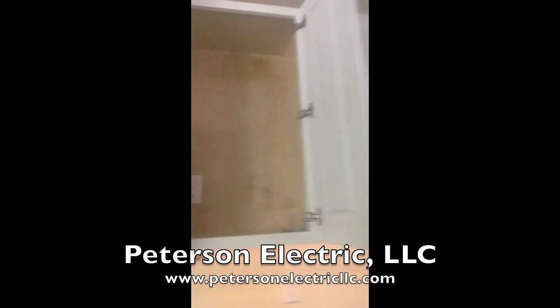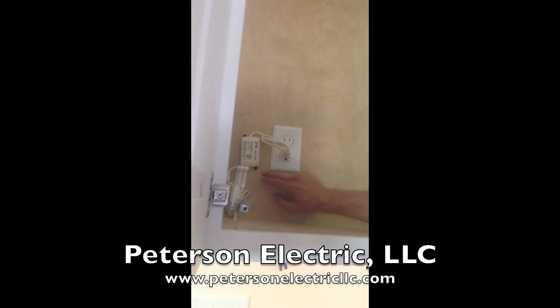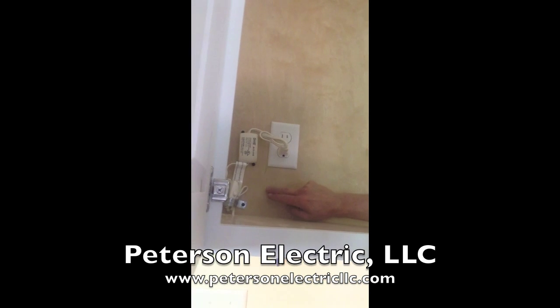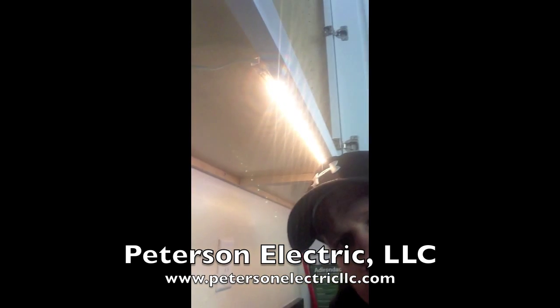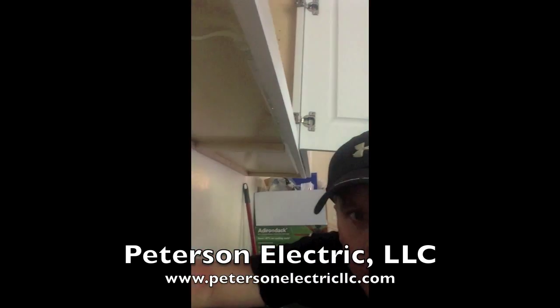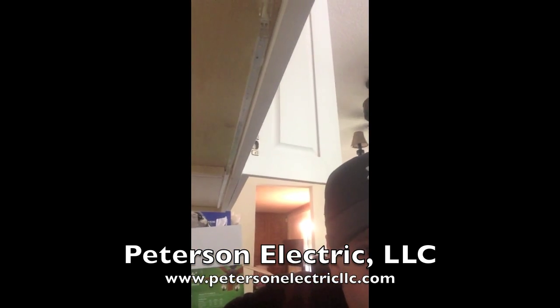What we have right here is basically a transformer and a switched outlet. We went ahead and strapped all of our wires and brought it underneath. And that's a pretty LED. So we turn that off — you can see that right there — and turn that back on.